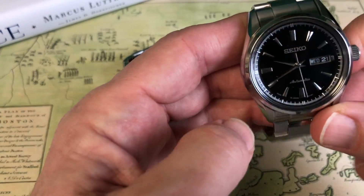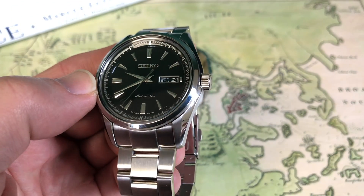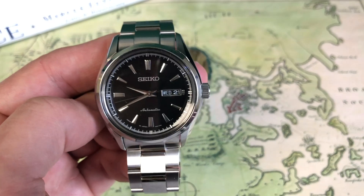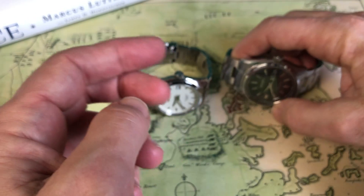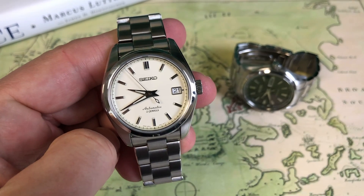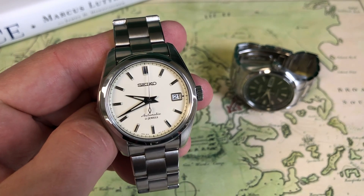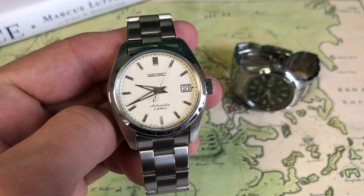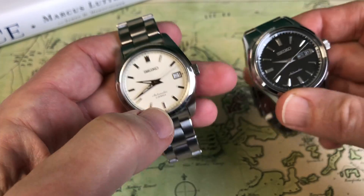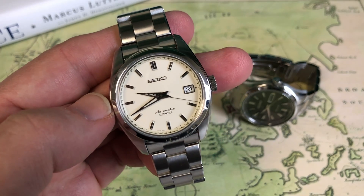Our last video we did Seiko's SARB 57, which is this gorgeous stainless watch right here — please go back one video and check that out. In that review, I asked if you guys wanted to see it compared to Seiko's very popular SARB series. They offer two versions: the SARB 35, which is the cream dial as seen here, and the SARB 33, which has a black dial. The 33 seems a bit more popular, but I went with the cream to mix up my repertoire since I already had the black dial on the SARB 57.